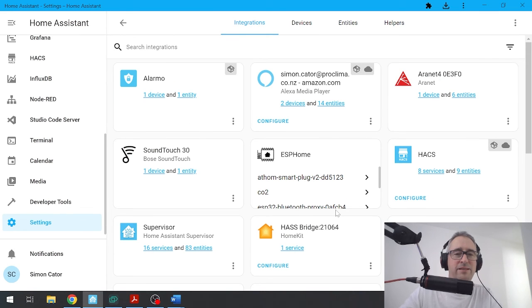And there we go, simple as that. Now all I need to do is go and start adding my Bluetooth devices. That's all for now. Have a great week. Bye for now.